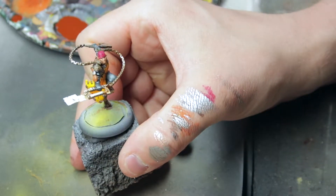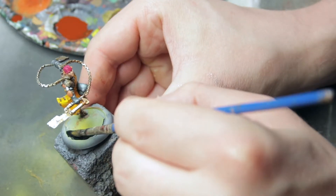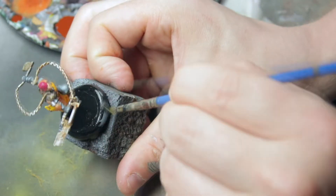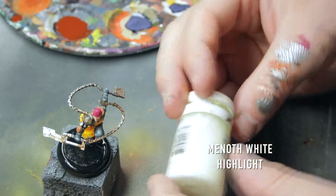While the wash is drying on the hair, let's paint the base black while we are waiting to save some time. The wash on the hair is now dry.